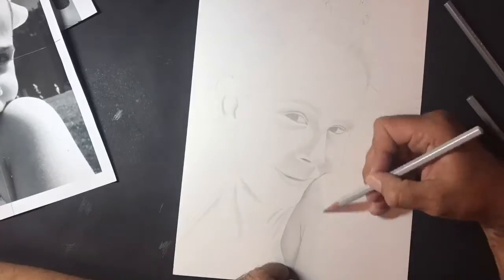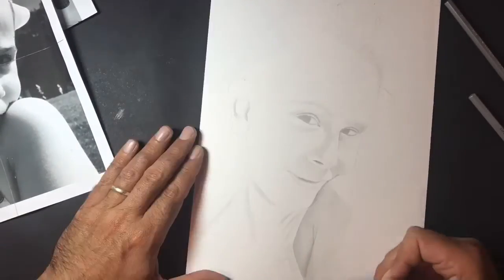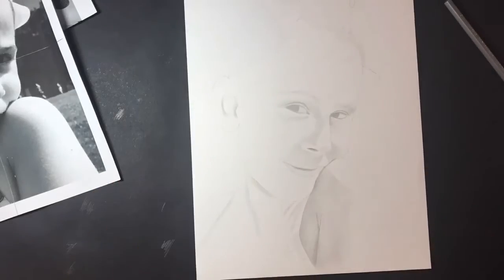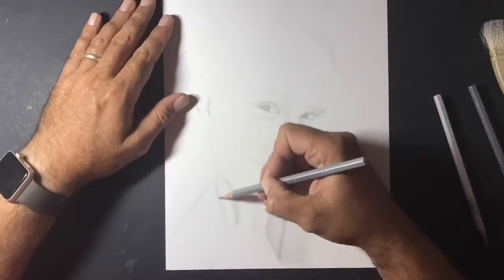This drawing took around about 25 hours. It's not the longest drawing that I've ever sat down and had to finish, but I think it's probably 20 to 25 hours in total - a really enjoyable piece to draw.